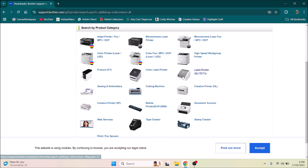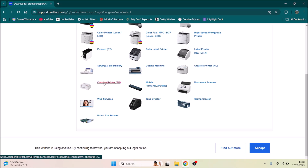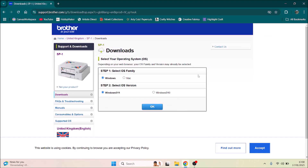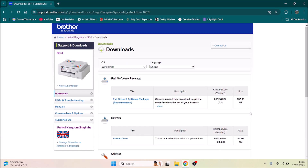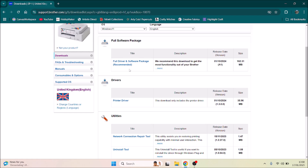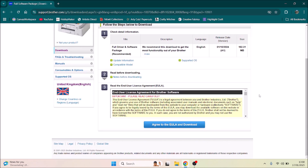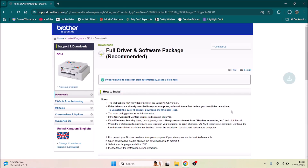Under Creative Printer SP — which is a sublimation printer — click on the SP series. I'm running Windows 11, so I'll click OK. You've got the full driver and software package, which is recommended, so I'm going to click on that, agree to it, and my download has started.